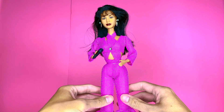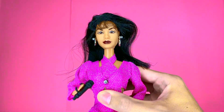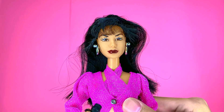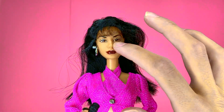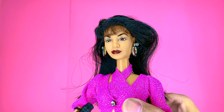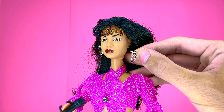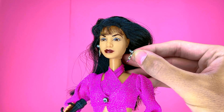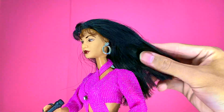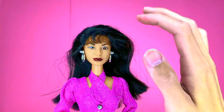She definitely needs some cleaning up since she's been in that box for about 25 years. She has really nice tan skin and here is her face mold — she resembles Selena pretty accurately. She has her iconic red lip, a little smudge on her nose I'll have to take off later, brown eyes with silver eyeshadow, and those really fierce arched 90s eyebrows. She has silver dangly earrings that actually come out, which is surprising because a lot of 90s dolls did not have removable earrings. She has gorgeous soft black hair in one of her iconic hairstyles with the feathered bangs in the front.